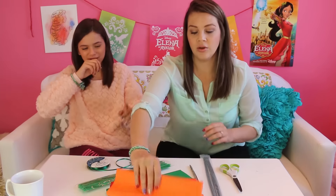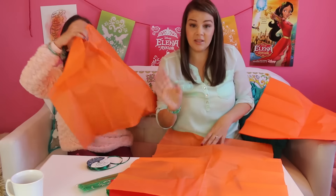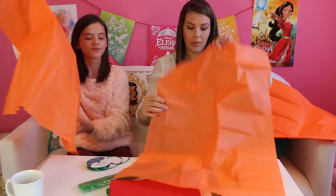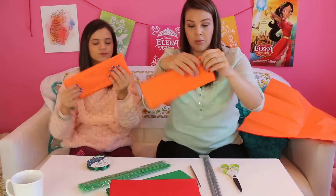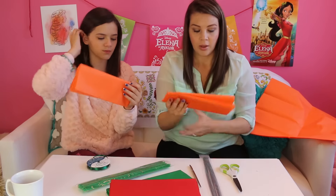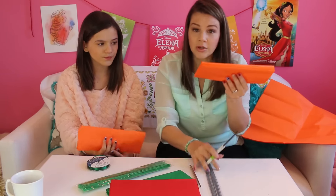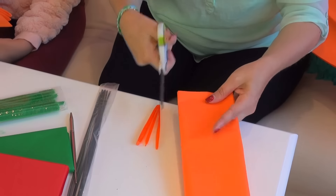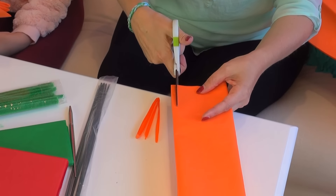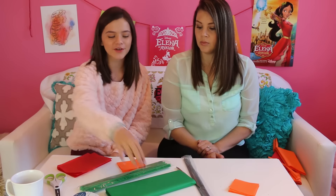To get started, take your tissue paper and take one sheet. You're going to fold it back up the way it was. Now you're going to cut some squares out of this — cut all your squares at once, which makes it a lot easier and faster. Cut off the little folded ends. Now you've got a stack of orange squares. Do the same thing with your red and green tissue paper.